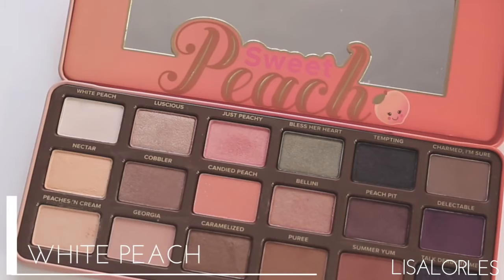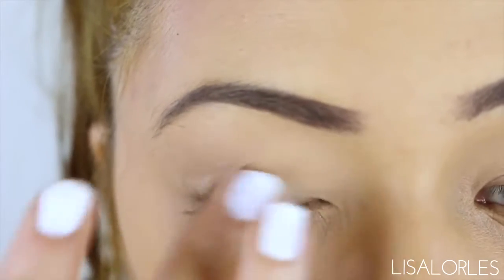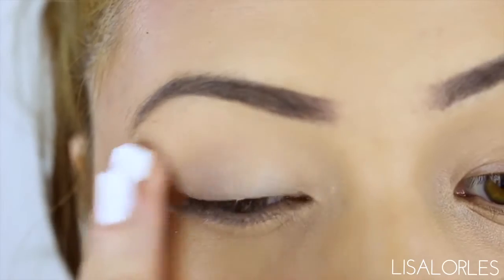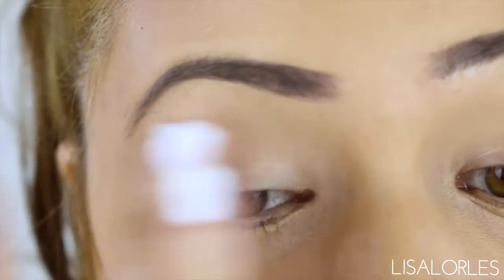The first shade I'll be using is White Peach and I'm putting that all over the lid with my finger to smooth out the primer and allow the shadows to blend together nicely. I use my finger to add a light layer of shadow and to really blend it onto my eyelid and smooth it all out.